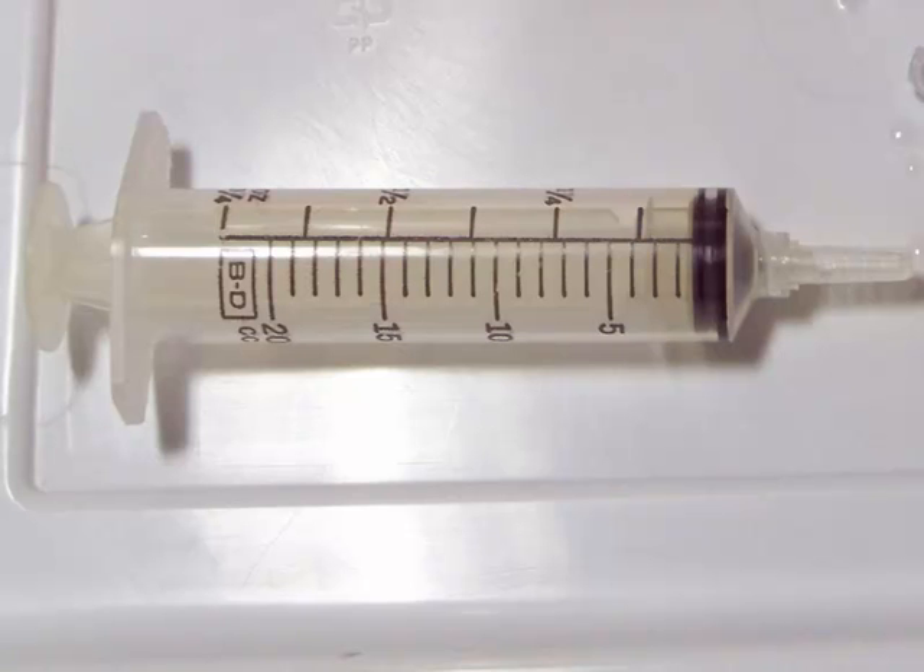Syringes — we have plenty of the 10 to 30 cc syringes here at the lab. If you would like to use these, which I think work really well, all you have to do is request them with your starter cups or cadavers.